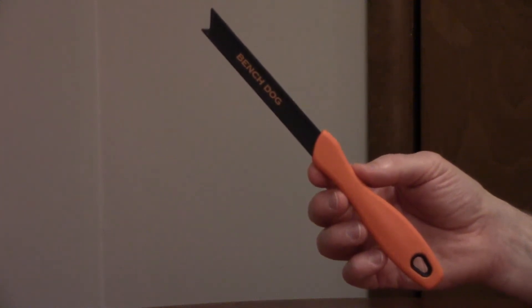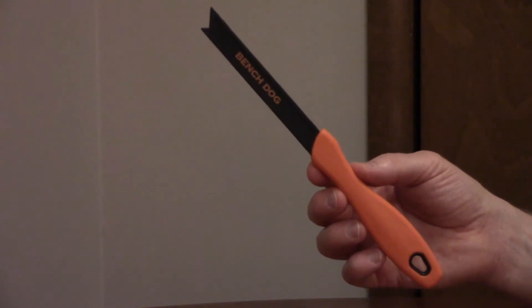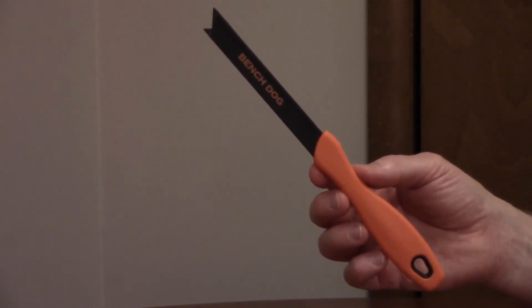The BenchDog Pocket Push Stick Model 10-079 is a lightweight, pocket-sized push stick for pushing small material. This tool can be used on a table saw, a band saw, or a router table.